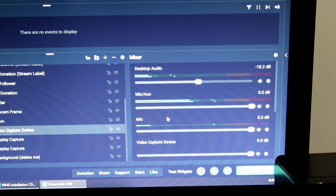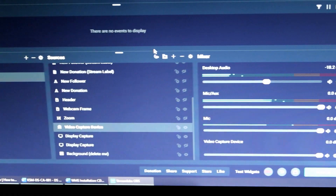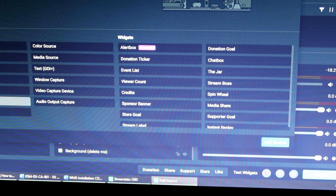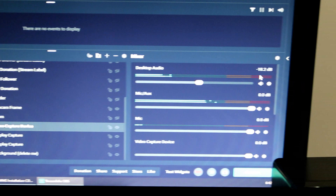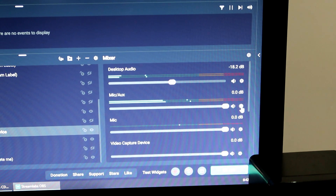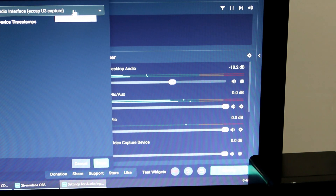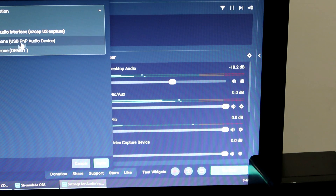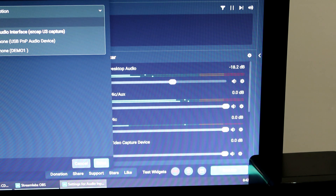Kita tambah satu lagi mic at source — audio input capture. Dia akan tambah satu lagi mic. Dekat mixer, setiap satu mic korang kena assign. Satu korang kena assign untuk capture microphone korang bercakap kalau korang nak bercakap keluar suara. Satu lagi korang kena assign untuk capture bunyi daripada capture card — bunyi gameplay korang.